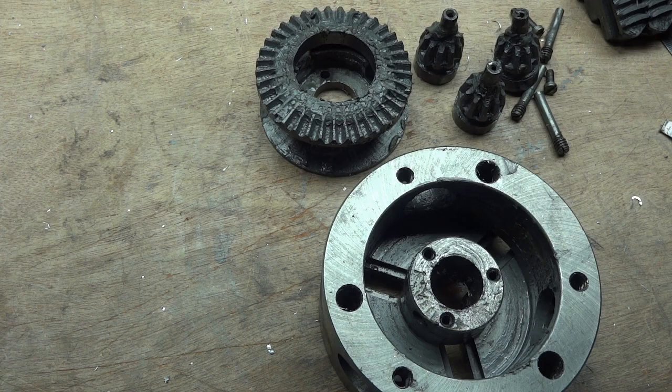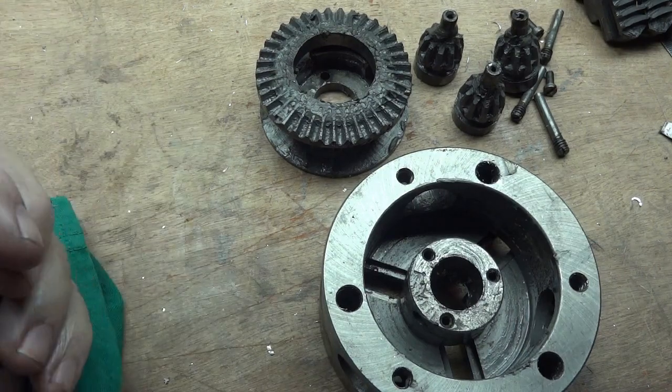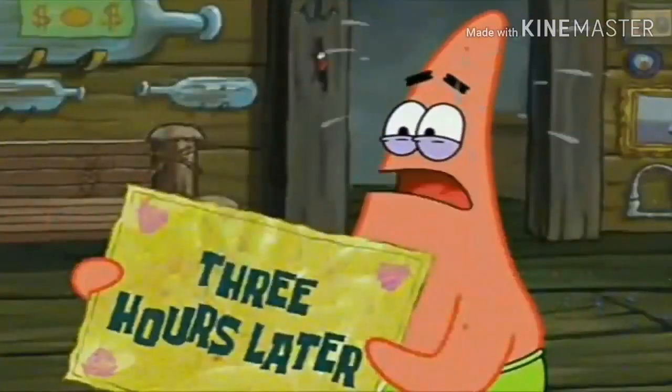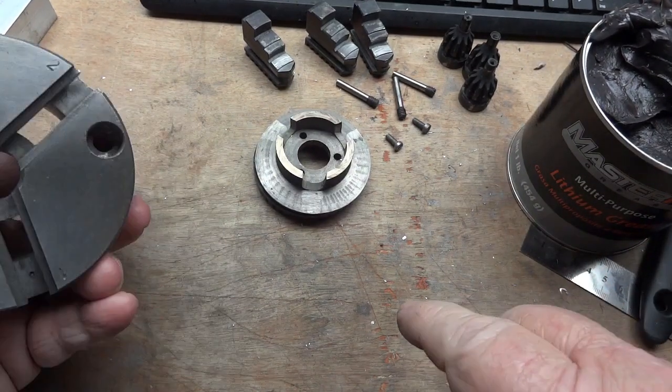What a mess. You go take a nap and I'll handle this mess. One hour later... two hours later... three hours later... I am back with all the clean parts and ready to reassemble.